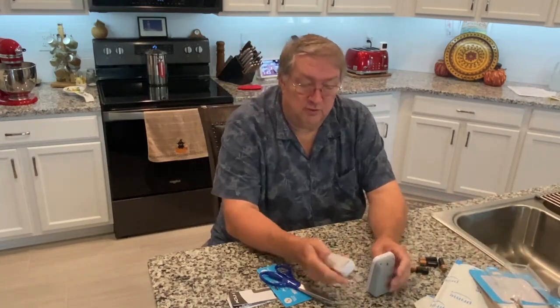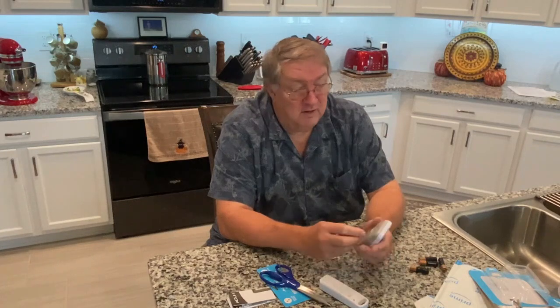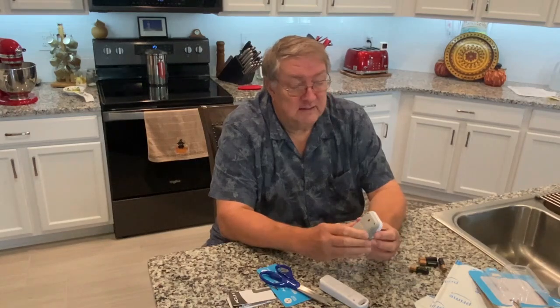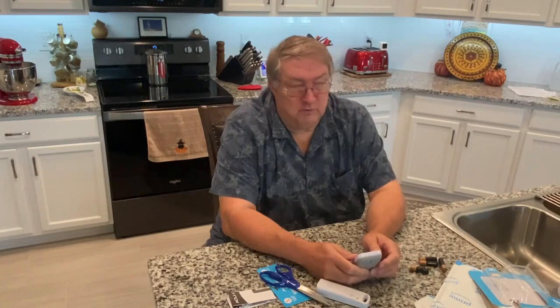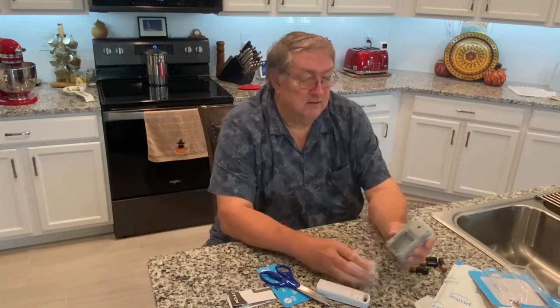The remote unit is supposed to work at 165 feet maximum range. The thermometer itself will give you readings in both Fahrenheit and Celsius — all you have to do is push the Settings button in the back. It also records the high and low for 12 hours, 24 hours, 36 hours, 48 hours, and lifetime, and you can set that also with the Settings button in the back.